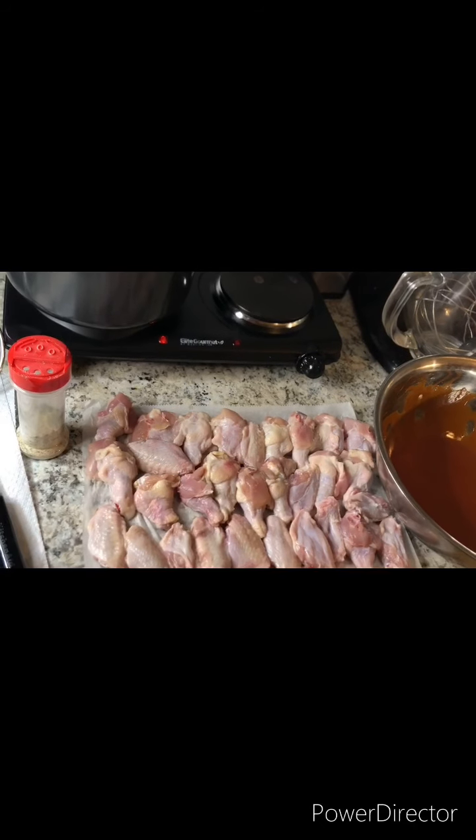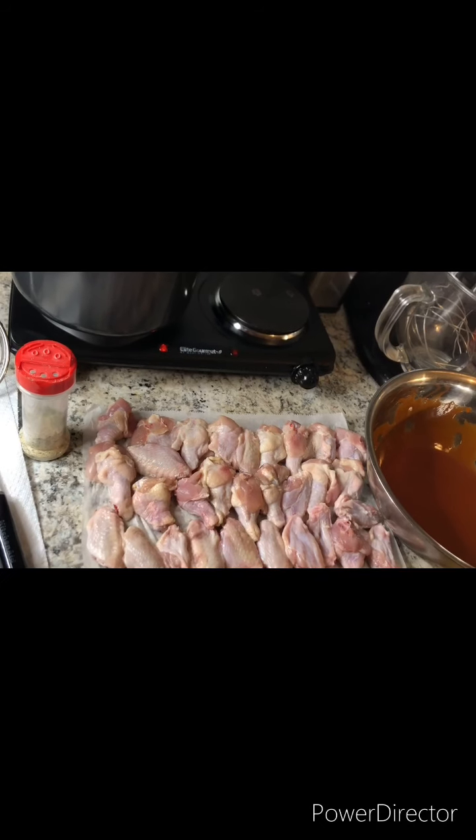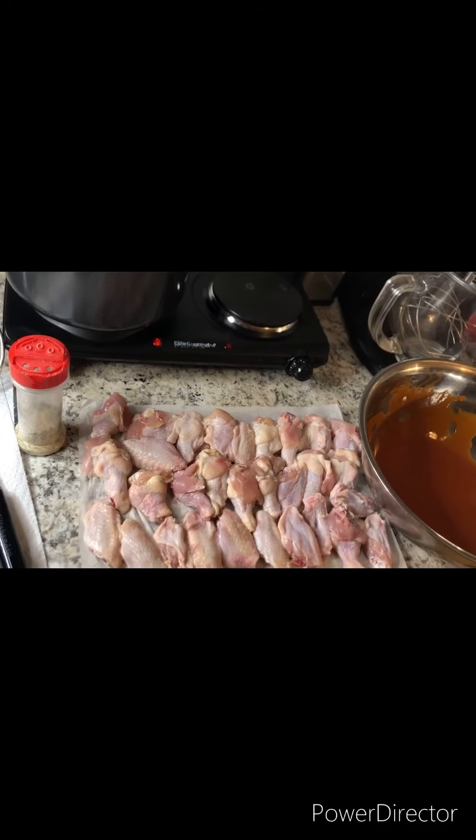Welcome to Casedra Cooks. I'm Casedra and today I'm going to show you how to make buffalo hot wings.